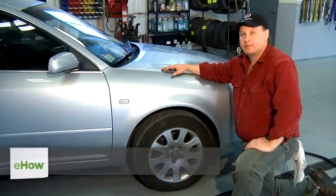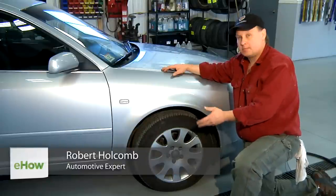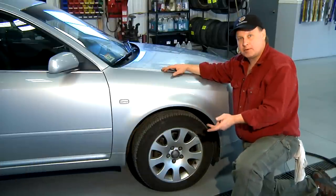Hi, I'm Bob Holcomb from Apex Automotive in Great Barrington, Massachusetts. Today we're going to talk about how to remove the salt from your brakes — brake rotors, brake pads, brake calipers.